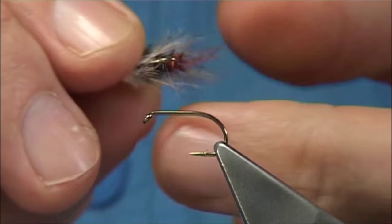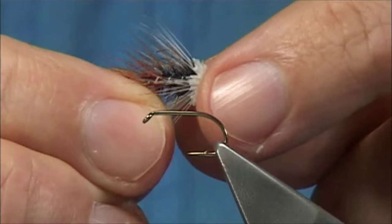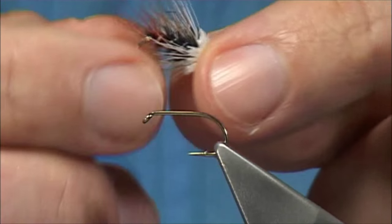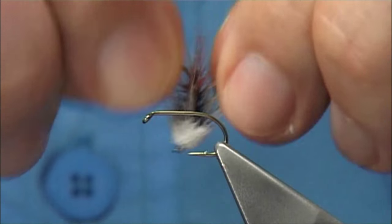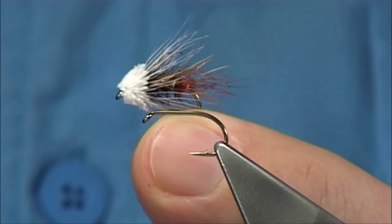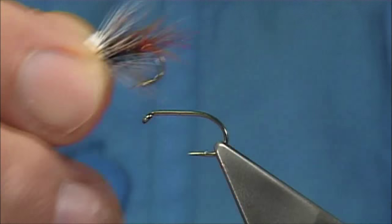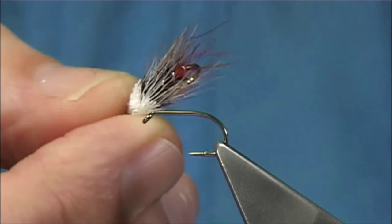This is a fly originally tied by a gentleman called Arthur MacDonald. Arthur is a really nice, good tyer who ties a lot with this style of fly. This style especially works really well for wild brown trout in the hill lochs.